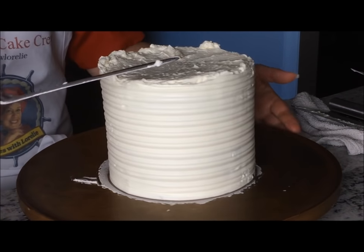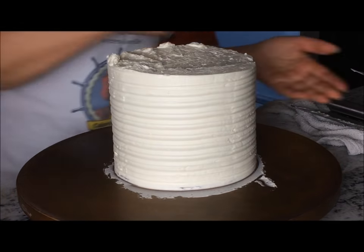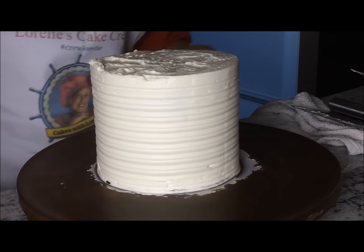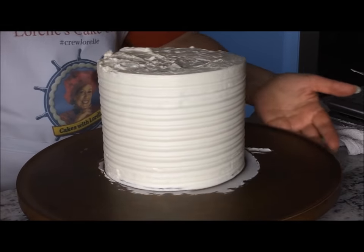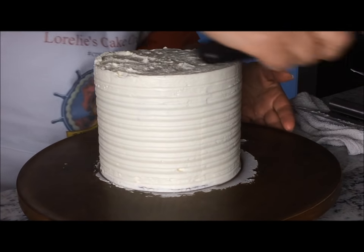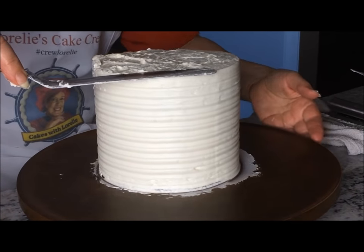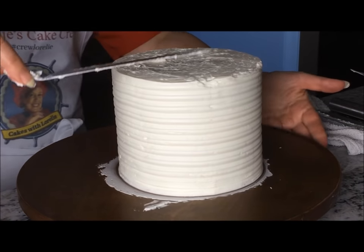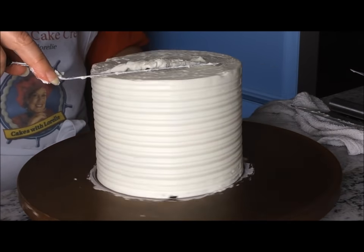Trim the top using your spatula, removing the excess buttercream a little at a time as you turn the cake. There are several ways to top off a cake depending on your design. This cake will have fresh flowers on top, so I'm going to give it a little bit of a combing just to match the rest of the cake.